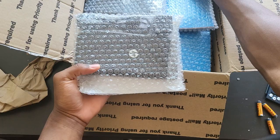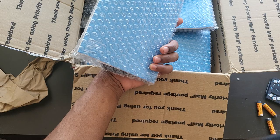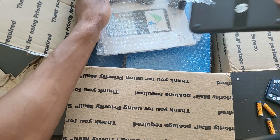Before I even recommend this seller, I'm going to have to open each calculator, open the back cover, and check if the batteries are good. But so far, for a first impression, the package was really well packed. Let's just dive into it — I'm going to open every single one up.